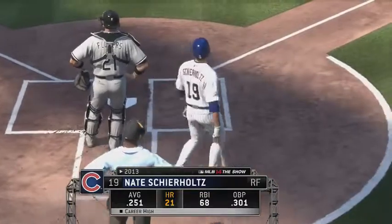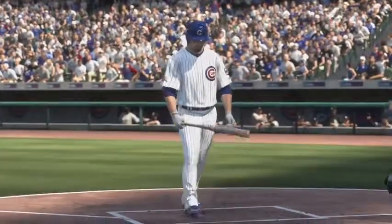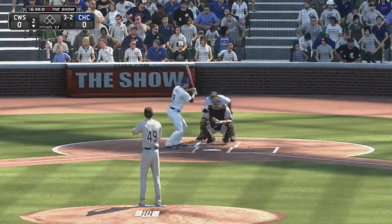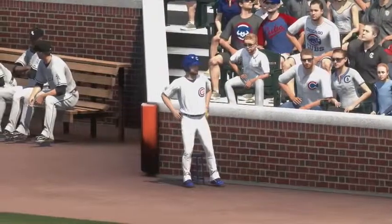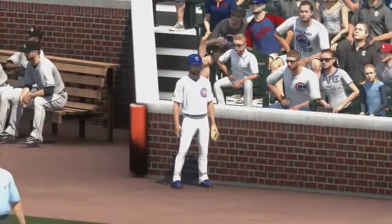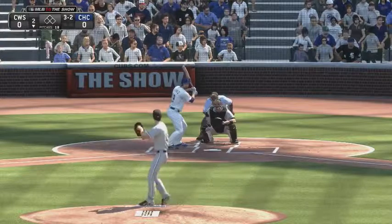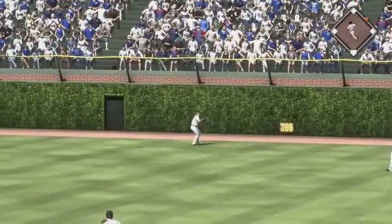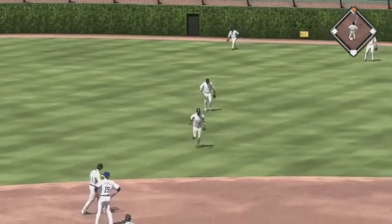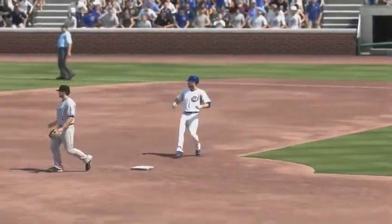Nate Schierholtz will start things off in the bottom of the second. Well hit to right but a foul ball. He'll try it again — three and two. He's waiting on the fastball as he belts one high and deep to right center and that'll get down for extra bases — he will coast into second with a leadoff double. He gets that bat head out front and just rips this ball into the alley; right field, the inning started with a nice leadoff double.